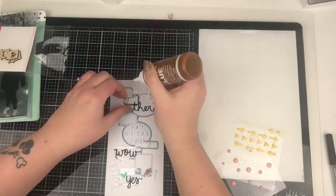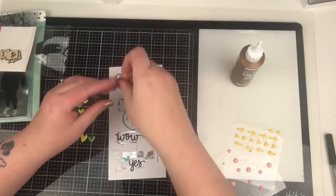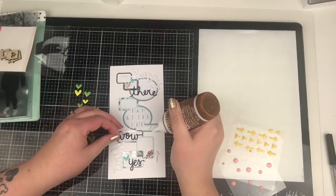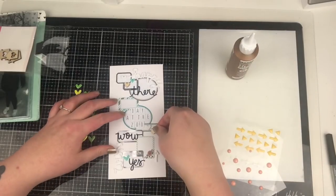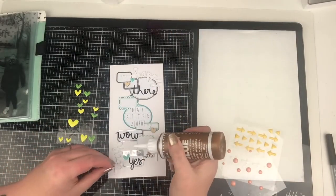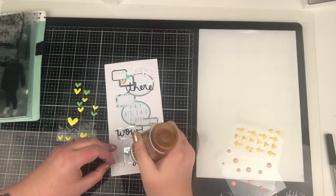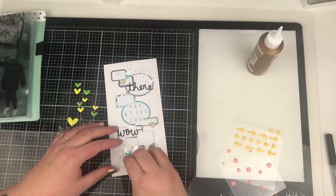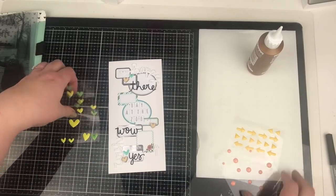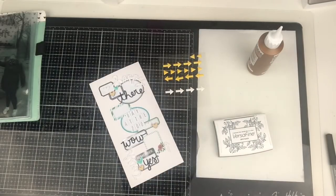I'm adding in a few of these little wood veneer hearts - I think that's all of the wood veneer hearts used now - using some wet glue, which seems to be the best adhesive to stick these down. And a couple of those little teal enamel hearts as well. Can you tell what are my least favourite colours from what you can see on screen? Apart from the pink, there's a lot of green and yellow left, neither of which are in my tones. Green, yellow, brown, orange - just not my colours.